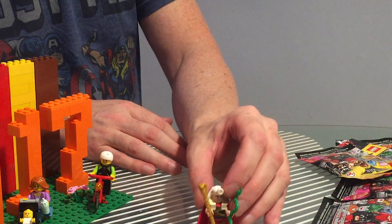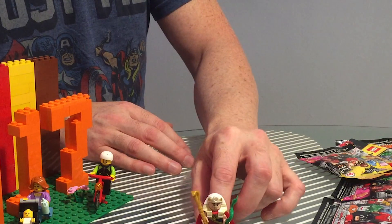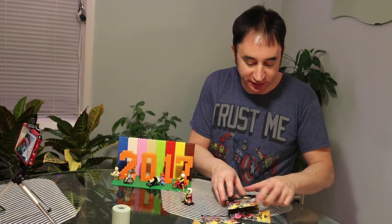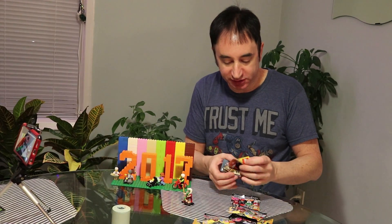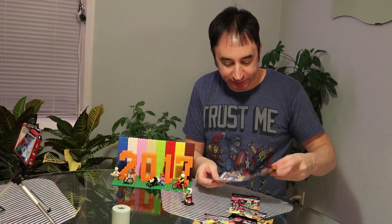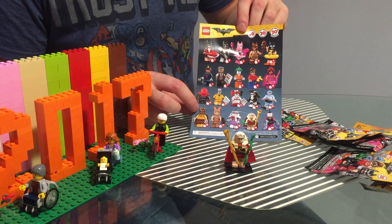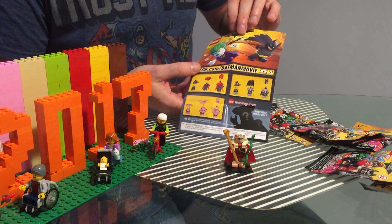I'm going to put this right here so you can get a look at him. It comes with the checklist so you can see who you've got. That's King Tut, number one.